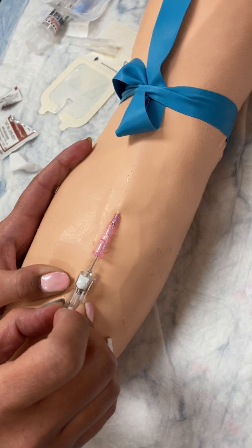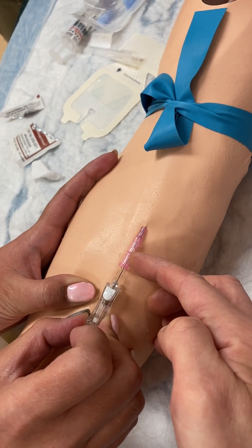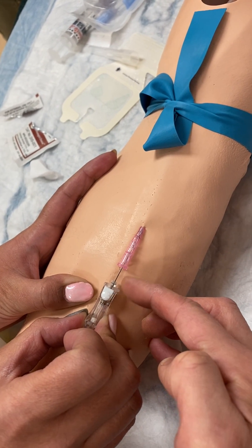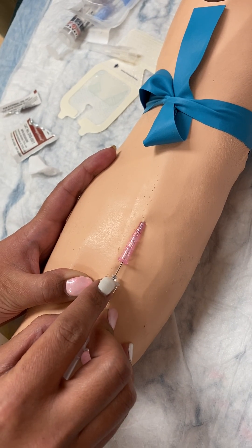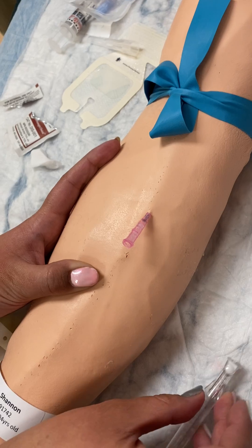You can see that she advanced the pink catheter off of the needle, so the needle isn't going to go into the vein anymore. Now she's going to push the button and that will pull the needle out.